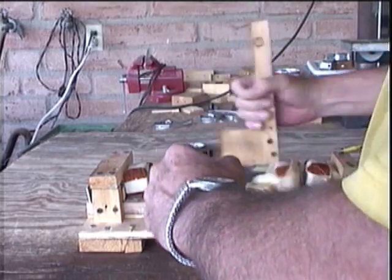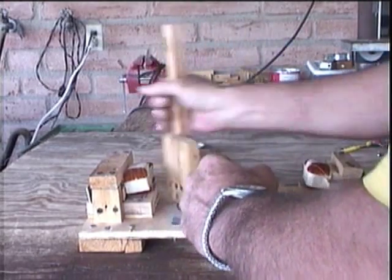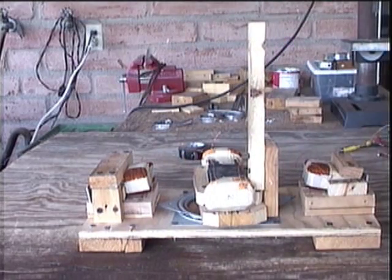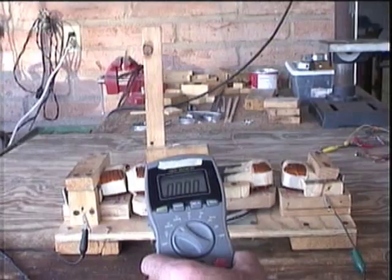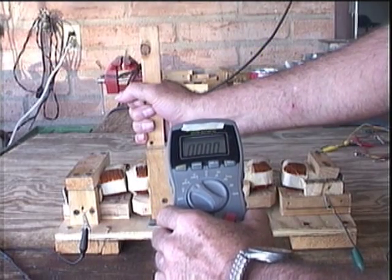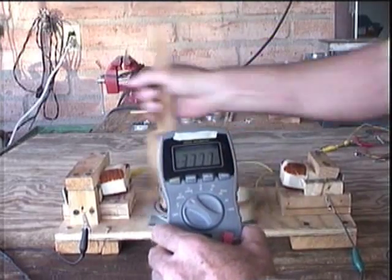I did two tests. The first test, I rotated my device with all the coils open. All the coils have to be either open or they have to all be closed to have the proper balance in the device. I did the first test to compare it to the second test to see if I could tell any difference in the amount of muscle energy I had to use to rotate the device. In each test, I rotated the device for 30 seconds.